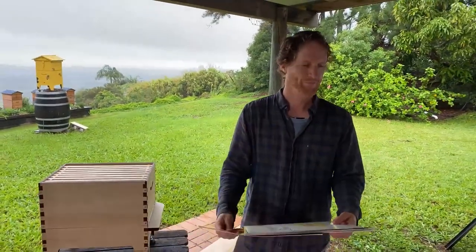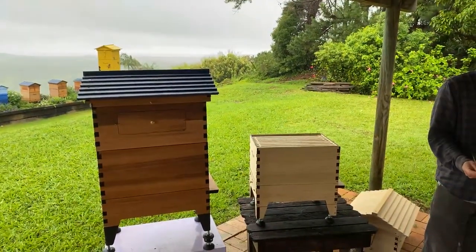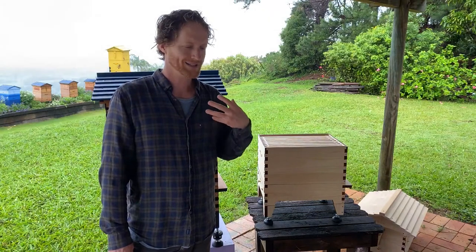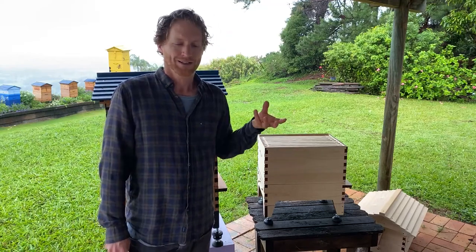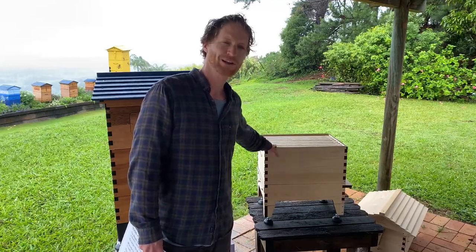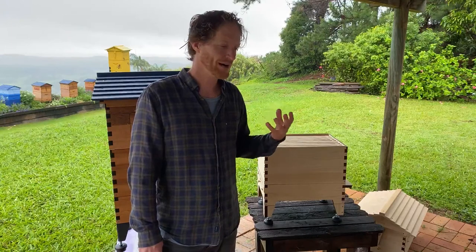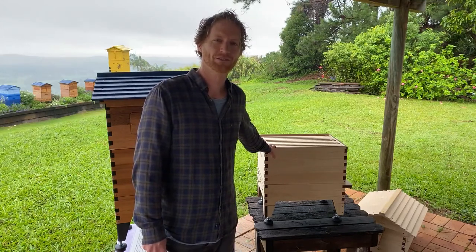Will bees just find the hive over time and move in, or do you have to actually install bees? Sometimes it can happen, but I wouldn't rely on that as a method. It's called a bait hive — you can increase your chances by putting a brood box with a lid near an existing apiary with lots of hives in springtime, and you might get lucky. But it's much more reliable to buy bees off a beekeeper, take a split from a friend, or catch a swarm in spring.